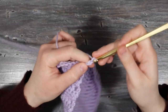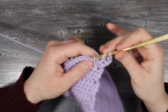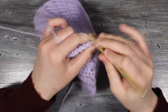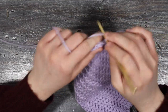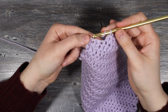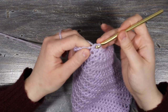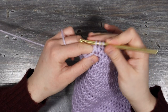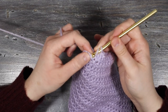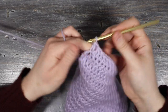Once I finish that row I'll turn over, chain three, and carry on double crocheting as normal until I get three stitches from the end. At the last three stitches I'm going to place a decrease — yarn over, insert into the next stitch, yarn over, pull up a loop, yarn over, pull through two, yarn over, insert into the next stitch, yarn over, pull up a loop, yarn over, pull through two, then yarn over and pull through all three loops. Then I'll place one double crochet into the chain three from the previous row.